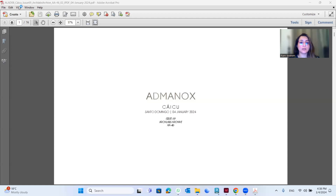Good afternoon everyone. Today I'm going to present the Kaikyuu project, issue 69 and Art Lives Archive 46.